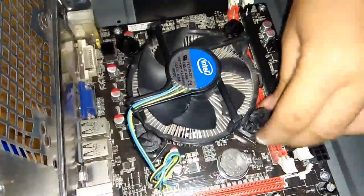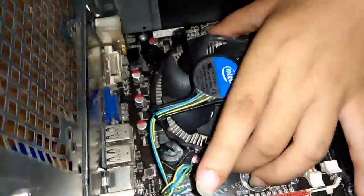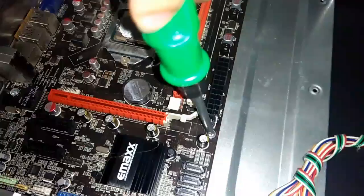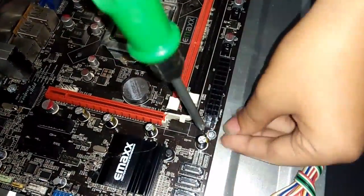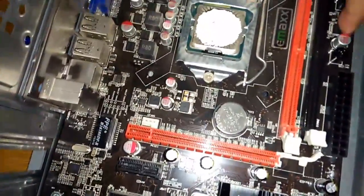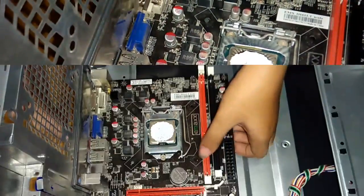Remove the heatsink or the CPU cooler from the motherboard. Unscrew to remove the motherboard from the case. Next, unlock the socket of the central processing unit, or CPU.